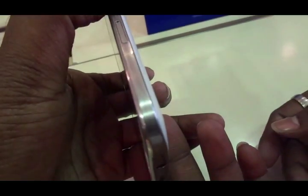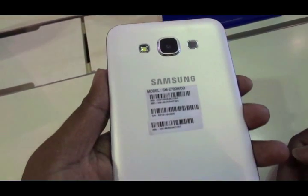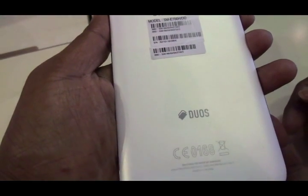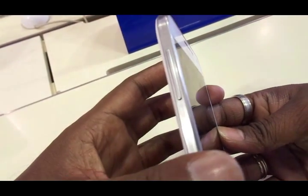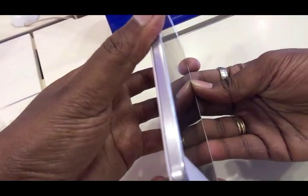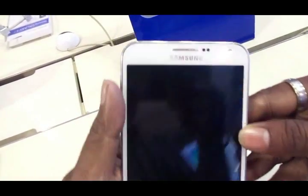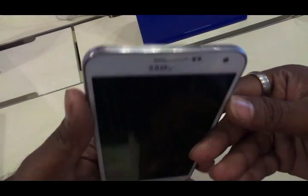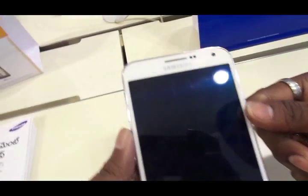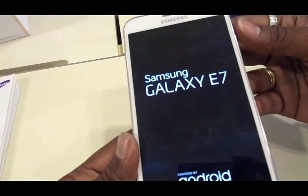Let's get started talking about the design itself. It looks completely crafted to perfection. At the back you have the camera, the LED flash and the speakers. Up front you have the sensors and the front facing camera, and you have volume rockers on the left hand side. You have the USB charging port and the 3.5mm jack with the primary microphone at the bottom, the secondary microphone on top. On the right hand side you have the power on/off button, a micro SIM slot and nano SIM slot which also acts as the micro SD card slot.